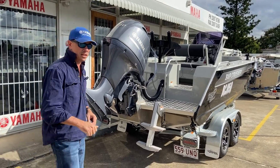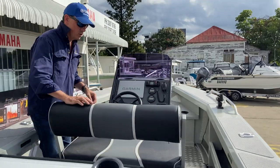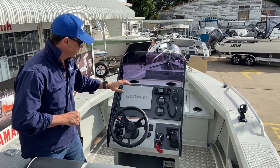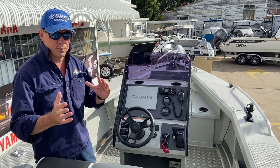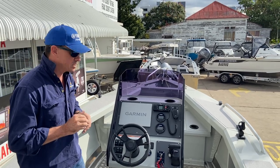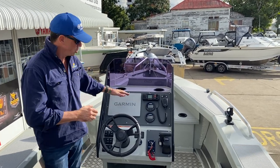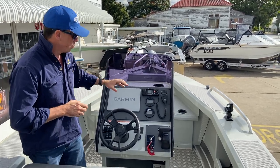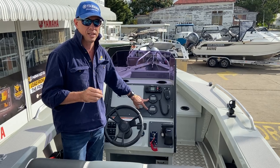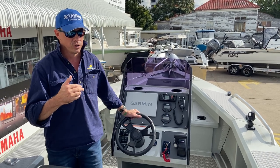Let's get up and have a look at this console and the seat configuration. This is the XS console — it's the latest console design from Bar Crusher. It's designed with removable panels for future modification of dash layouts in the event that electronics or controls are changed. We've got a Garmin 12-inch — it's the Garmin 1253 XSV unit, flush mounted in the dash, with really good clear vision from the helm and the transom. We've got a VHF GME radio, and we've got the Yamaha 6Y8 gauges — the digital gauges that include the fuel management system, which give you all your fuel data for trip planning, such as total fuel use, fuel economy, etc.